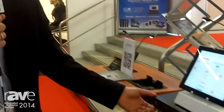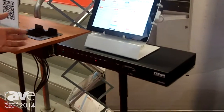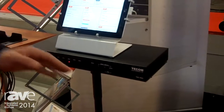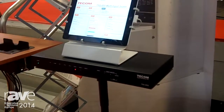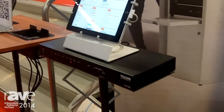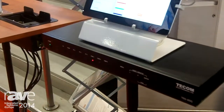Hi again, good morning. Aviv from TECOM Electronics showing off our new translator, the TSS 650 — a switcher scaler, everything in, everything out. It has eight inputs: HDMI, VGA, component, and composite, and it has two outputs: HDMI or VGA. So whatever device you're using, whatever display device you're using, you can plug it into the switcher scaler.